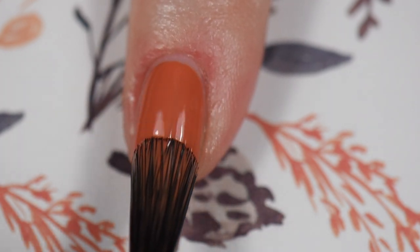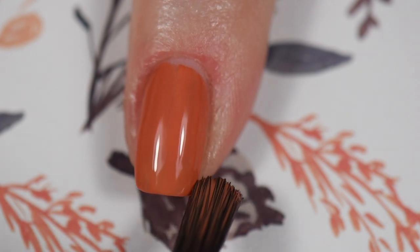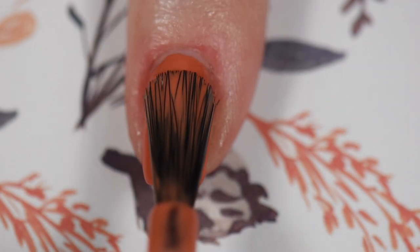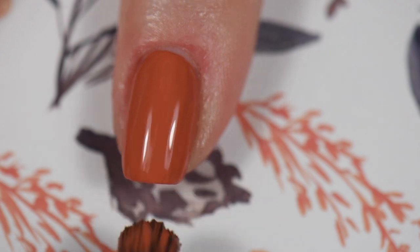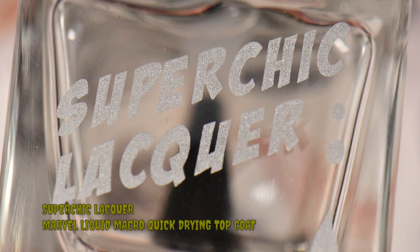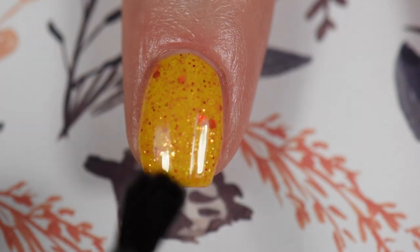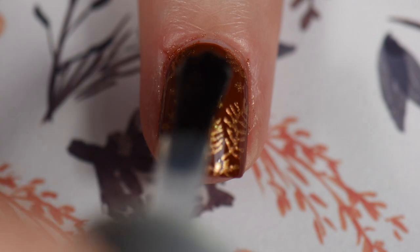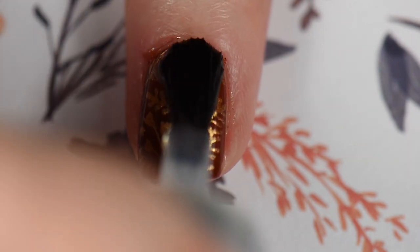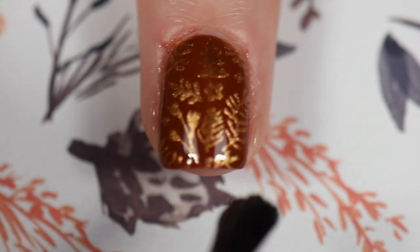For my pinky I used Arabesque by Cirque Colors — a terracotta color. I really enjoyed this; it's a great fall color. Two to three coats, smooth application, no problems. I do want to give a disclaimer that the brush shown is not a Cirque Colors brush — it's a Kiwi Shimmer paddle brush, and the same goes for the Whimsical polish. After everything dried, I went in with my favorite top coat: Super Chic Lacquers Marvel quick-drying top coat. I didn't even have to add a glitter grabber on my index, which had the glitter polish, because all the glitters laid down pretty flat. No smearing.